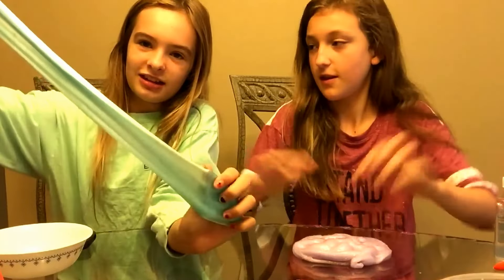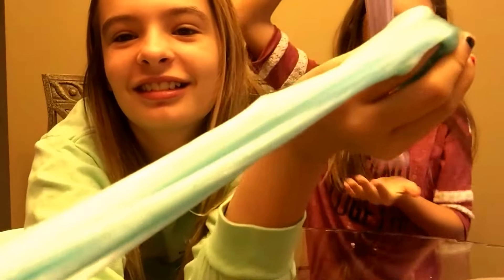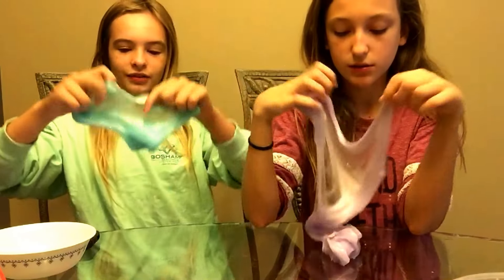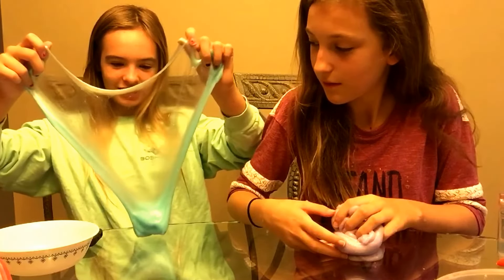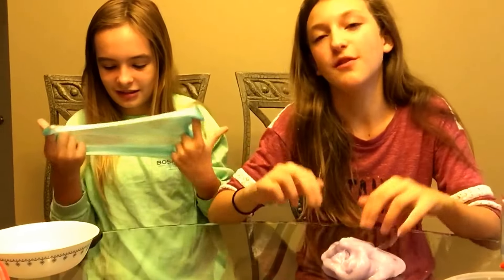Okay guys, so this is our finished product! There's blue and purple — mine is like a weird light purple and mine's like a weird white on camera. Overall this is not a fail. My second slime kit was not a fail! Cleaner bubbles make way better slime — they really do. We're going to end the video here. Thank you guys so much for watching! I'll see you guys next time. Bye!